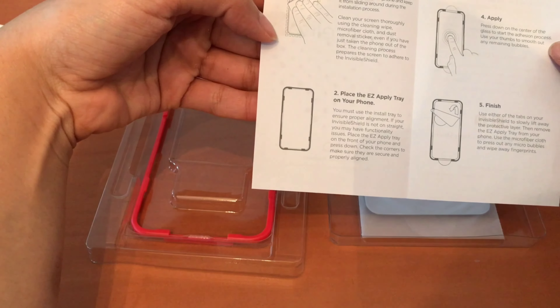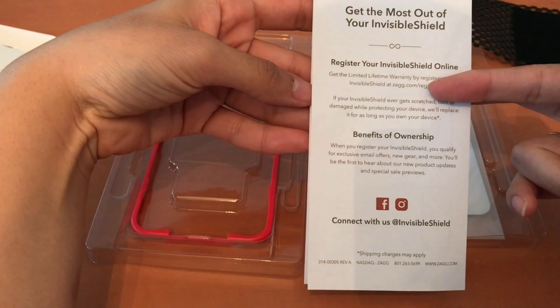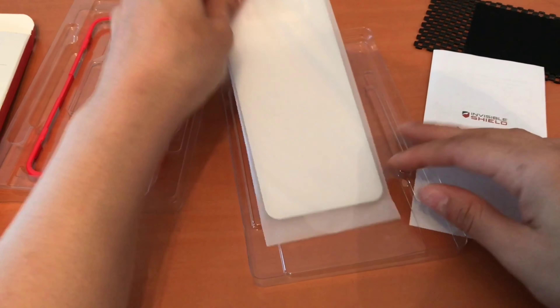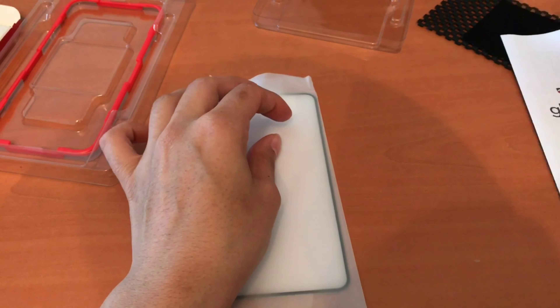It comes with an instructions guide for you to follow step by step — it's pretty straightforward. But sometimes it's just easier to see someone actually do it, so that's why I decided to make this video. Here is the actual screen protector.